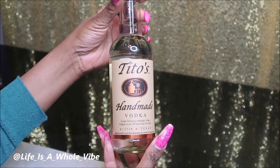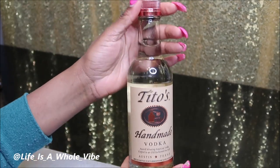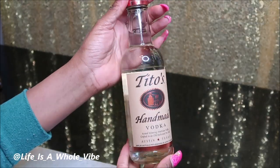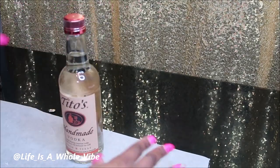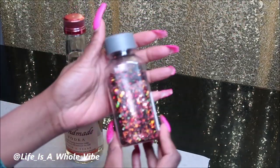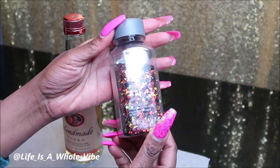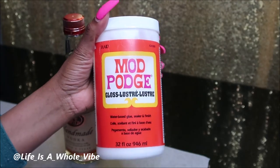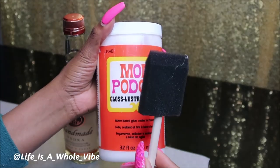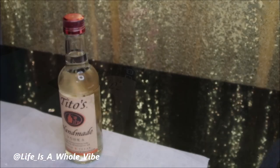Hey YouTube! So today in this video I'm going to be adding some glitter to this Tito's Handmade Vodka bottle. It's really plain but it does have a nice little rose gold top on it and I have this glitter here that I thought would be very pretty with it. I'll be using some Mod Podge to apply the glitter, and you will also need a sponge brush.